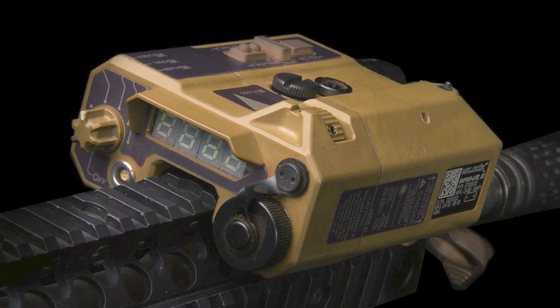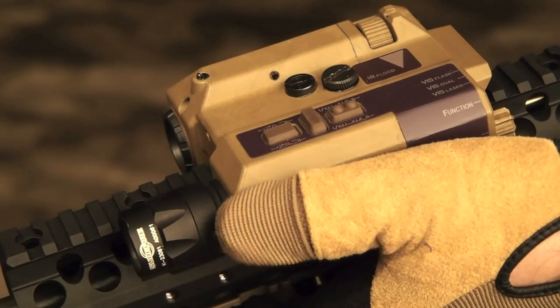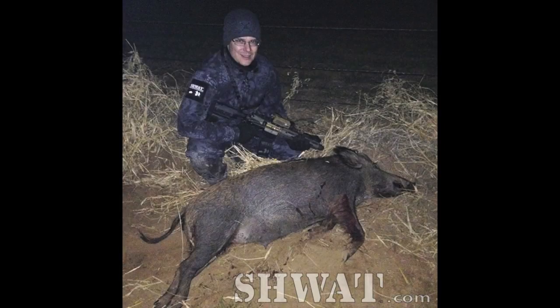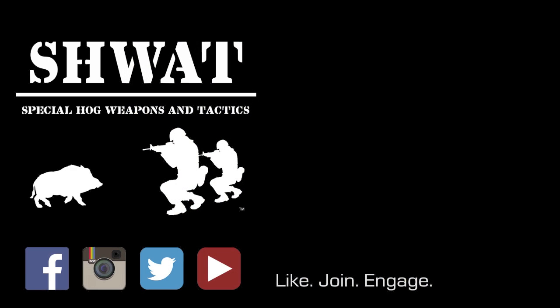This is a high-end product, high-end build, high-end controls. I like it — it worked really well for me. Not that it mattered to this hog, but ES is short for eyesafe. This is a civilian legal device with a very apparent military pedigree. A word of warning in the end: it's a great device, and if you have the chance to try one out, you're probably going to end up wanting to open a savings account for it.